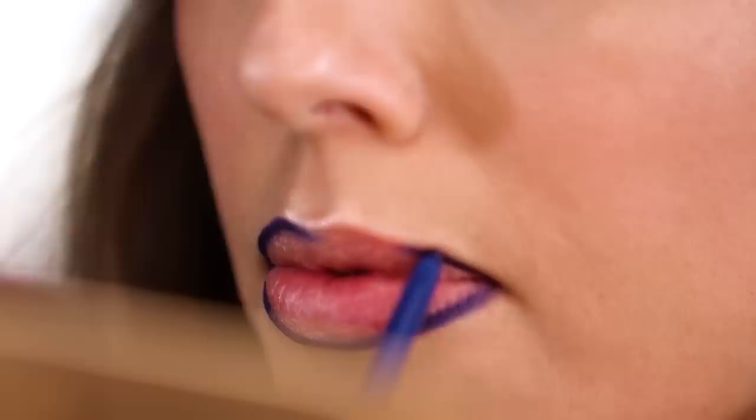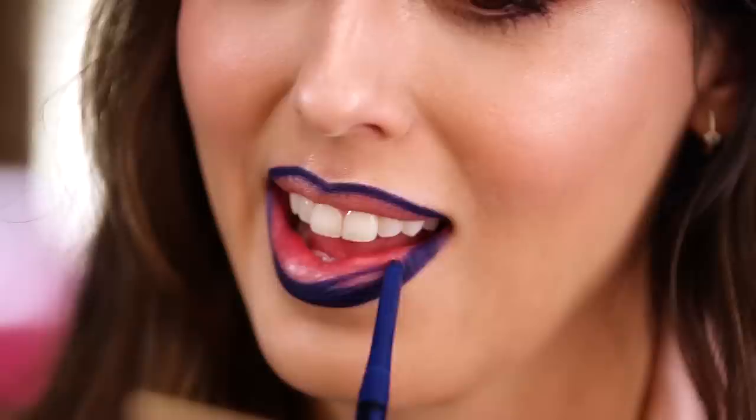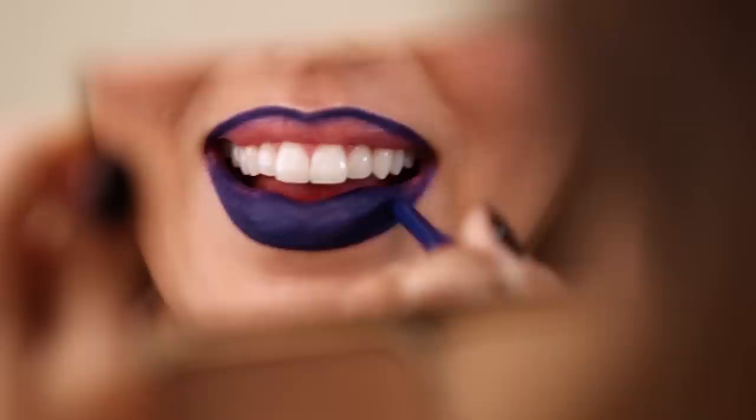Another thing I would really advise is to moisturize your lips a lot before applying this texture. One thing I love is the K&C mask — you can wear it for 15 minutes before doing your lips, do your hair or whatever in the meantime, and it's really going to give you the perfect plump, moisturized lips you're looking for.